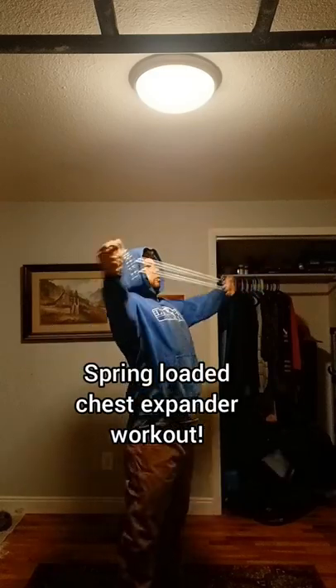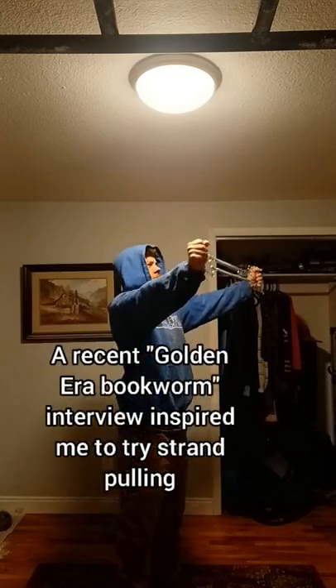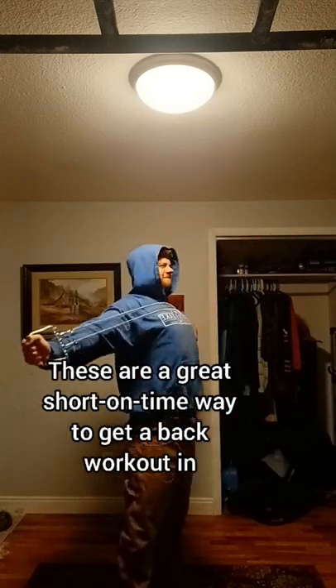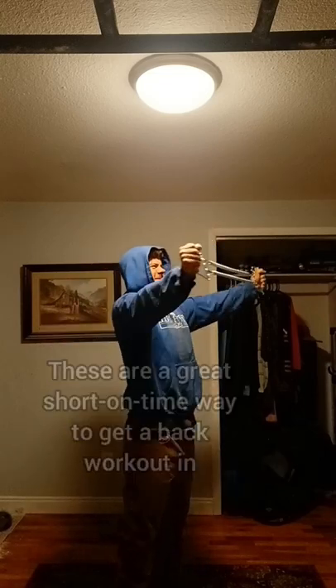As you see here, I jumped on the bandwagon and got myself one of these spring-loaded chest expanders. I was inspired by a Golden Era Bookworm interview I watched recently, and it seemed like a nice way to get a good back workout in a short amount of time without really having to warm up, which is definitely something I need on some of these days.